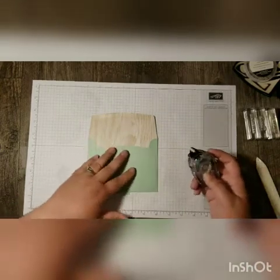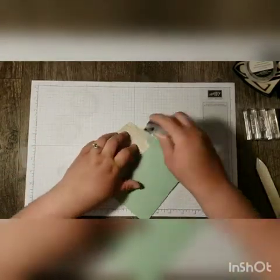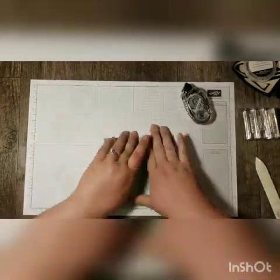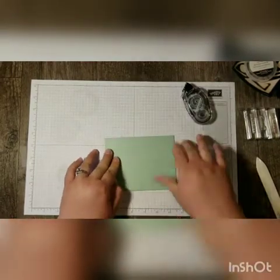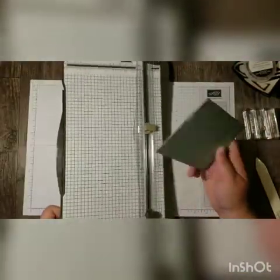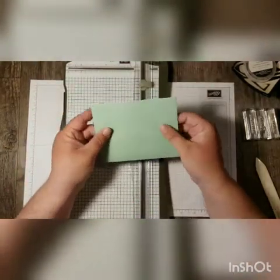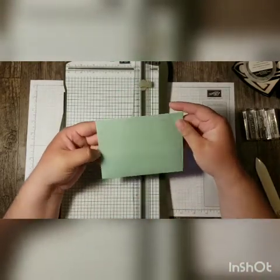We're going to start with the envelope that came in the kit, and the first thing we want to do is seal the envelope good and tight. This is an old technique — I was reminded of it recently by a video by Rhonda Wade — and I was glad for the reminder because it was perfect to coordinate with the card I made with this month's Paper Pumpkin kit. I've got the envelope sealed up tight, just licked it shut and then glued the sides.